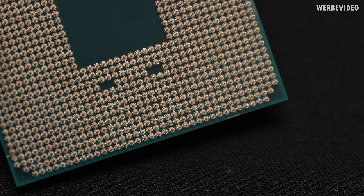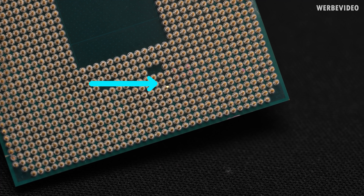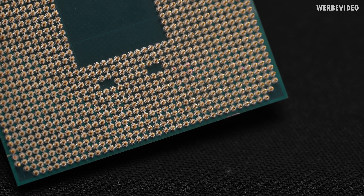We have to repeat the same thing on the 5600X. You can see in the center there are two pins which are not perfectly aligned — they're not bent that bad, but you can see they're not in line.